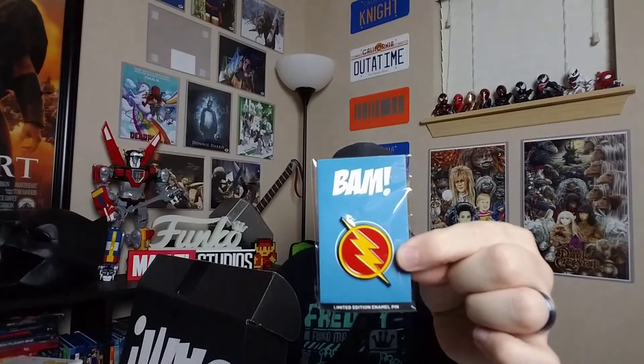Let's start with the pin, and this is the Flash. This is actually a really cool pin. I really, really do like this pin. Very simple, but very cool. This is definitely a cool pin.